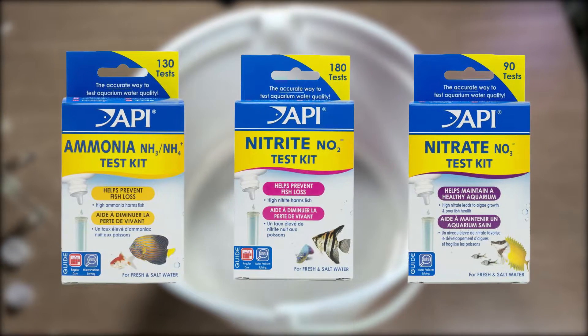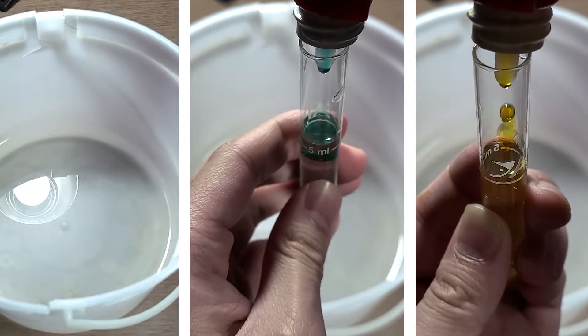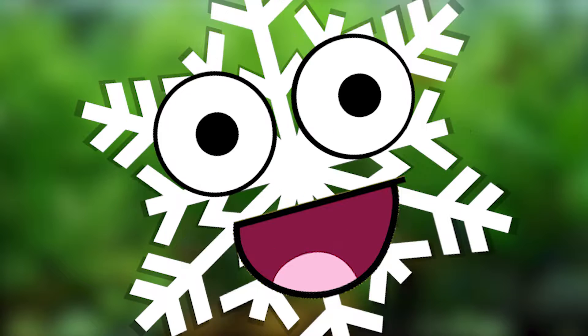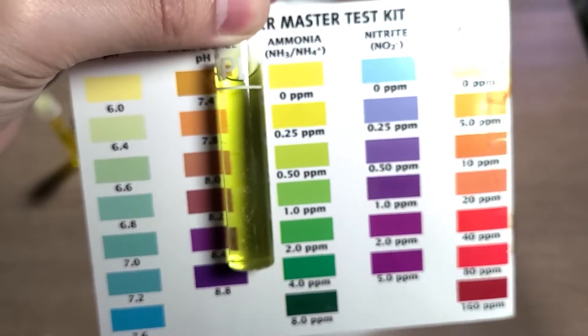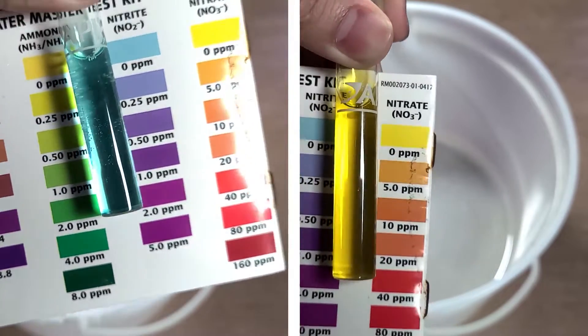The next three tests with the API kit require some waiting, so I quickly added the drops and the results were something I did not even expect. My expectations were that snow would have none of these three, as it's so white and pure. But this thing is tainted — kind of. The results showed an ammonia reading of 0.5ppm, with nitrite and nitrate both at 0ppm.